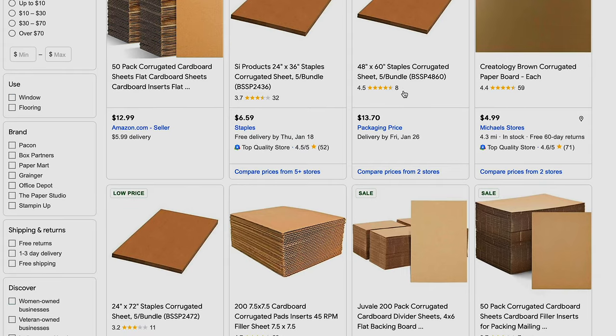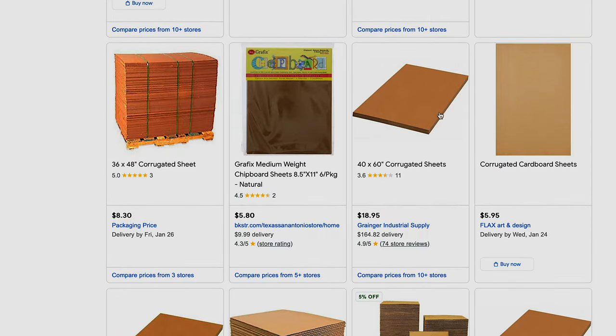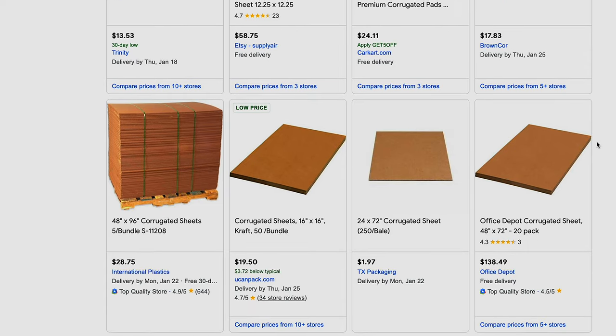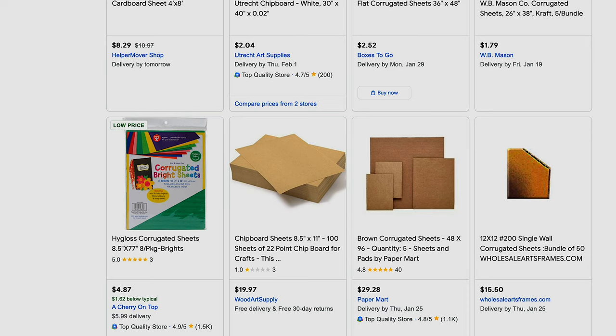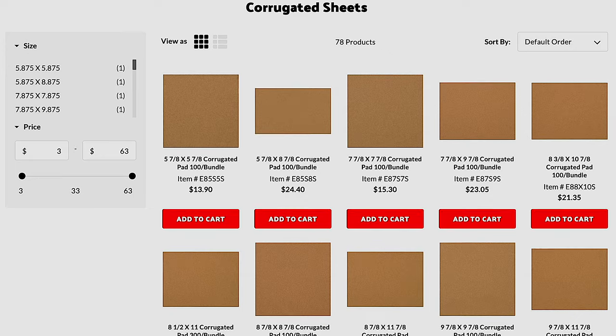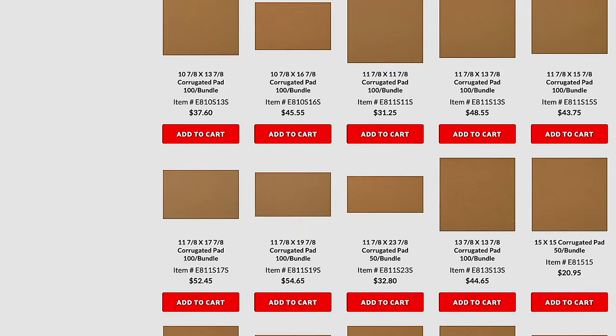The process starts by sourcing some cardboard sheets. This turned out to be quite a challenge for me. I'd literally spent hours looking online for reasonably priced sheets, and everything I found was either way too expensive — more than the cost of the boxes I was trying to replace — or cost a fortune to ship. I did finally find a supplier that sells a variety of sheet cardboard for reasonable prices and economical shipping costs. I am not affiliated with them in any way, but I will leave a link below if you're interested.